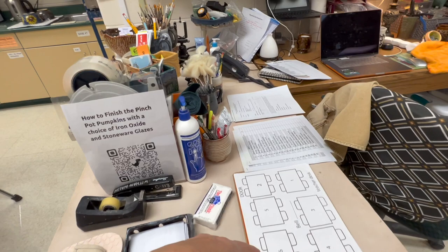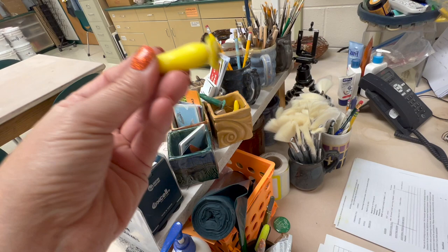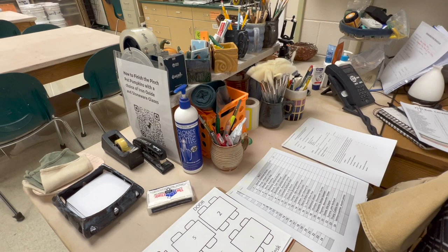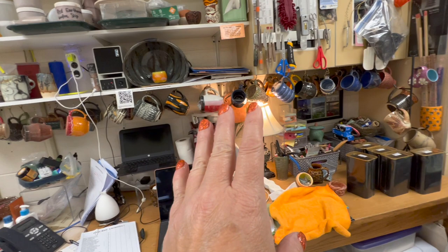I've got a QR code for if they want to see how to do pumpkins. I keep corn-on-the-cob holders for making feet on slabs. The fan brushes are my newest investment in glaze brushes and I'm looking forward to using those this year. Then I just keep a ton of mugs as demos that I have made.